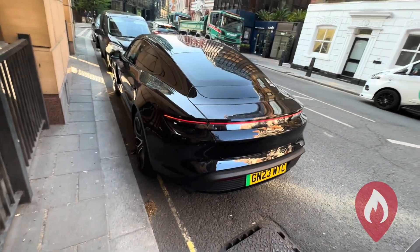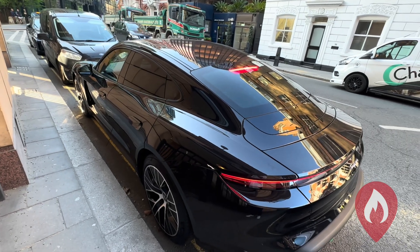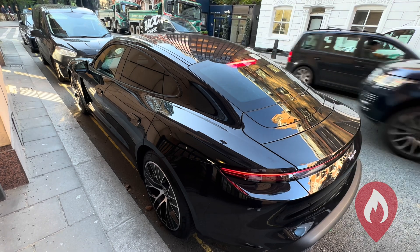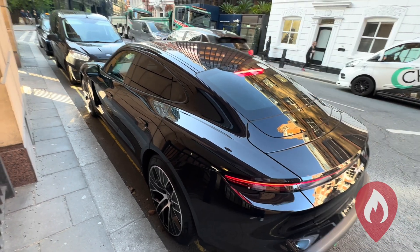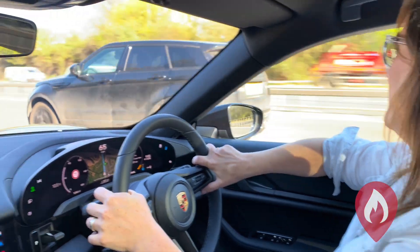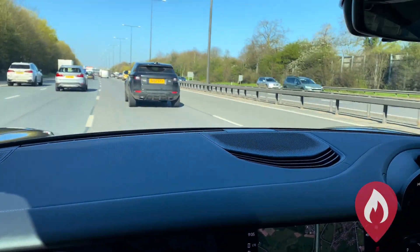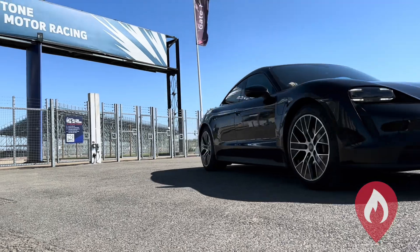Hi there, Emma from EV FireSafe. Myself and our technical specialist Dan are over in the UK at the moment. We had to hire a car and apparently there's a shortage of hire cars in London, so we ended up with a Porsche Taycan — which obviously we're not complaining about at all. We took it for a spin out on the British highways in the sunshine. After a quick stop at roadside services to get a packet of pickled onion Monster Munch, which was my favourite thing growing up in the UK...